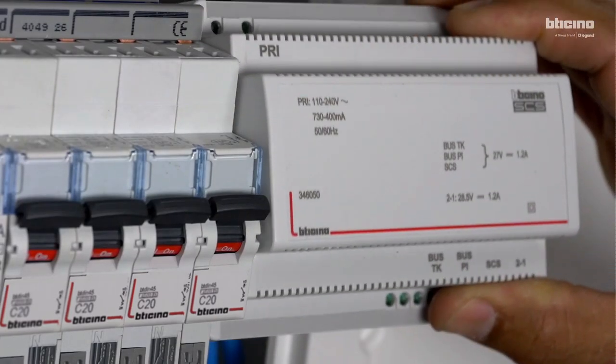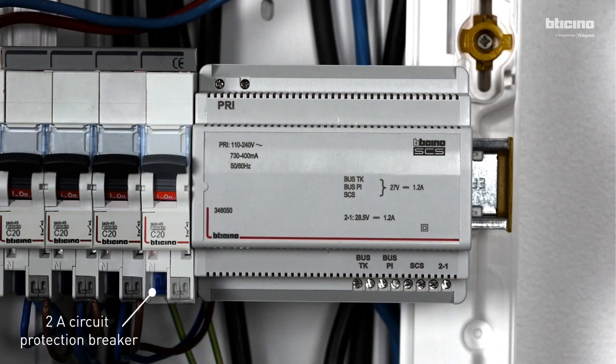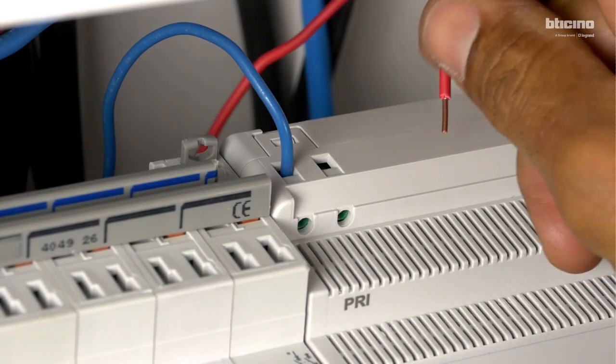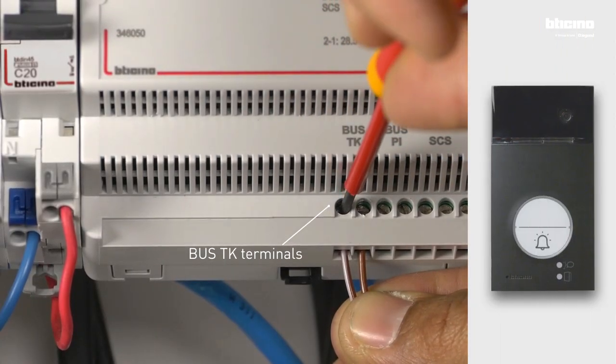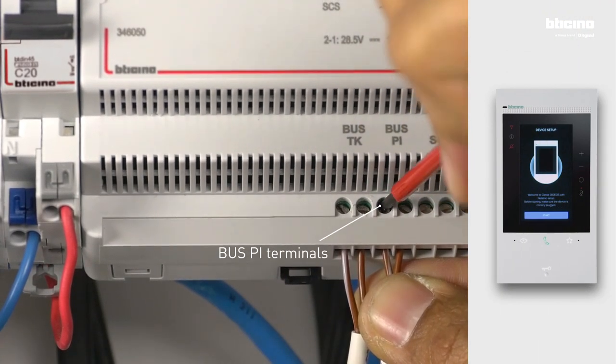Space for six DIN modules is required. Protect the power supply with a two-amp circuit protection breaker and connect the phase and neutral wires. Connect the entrance panel bus cable to the power supply unit, along with the video internal unit bus cable.